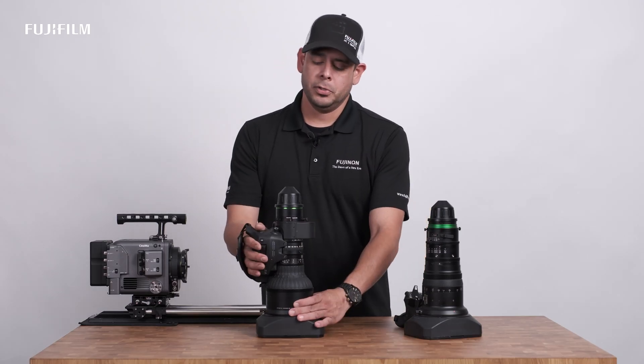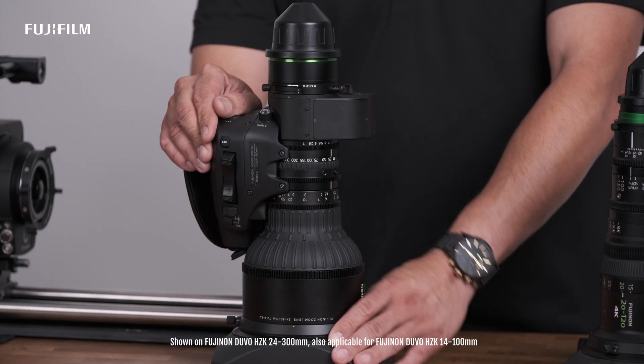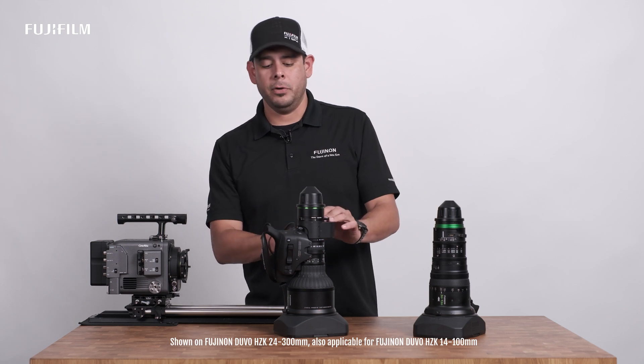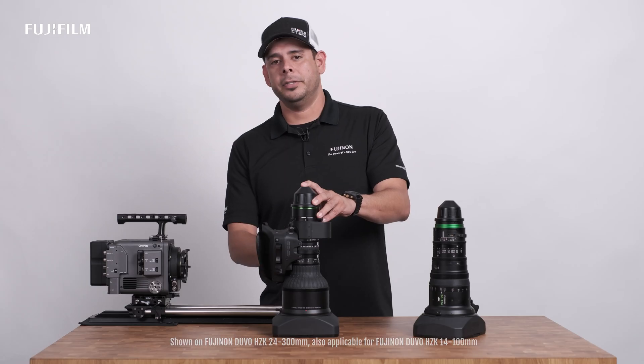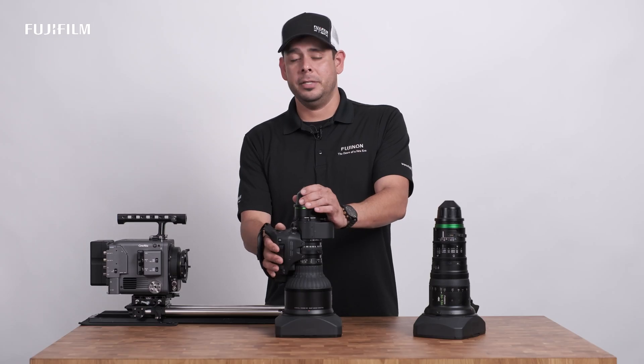But when it comes to the Duvo servo, can it be removed? Yes, but please contact your local Fujinon service department to do it for you. Our new Duvos have a remote back focus, meaning there's a wiring harness coming out of the lens barrel connected to our servo. In the event that you do remove it, there are some recalibration steps you need to follow.